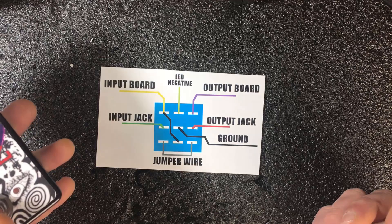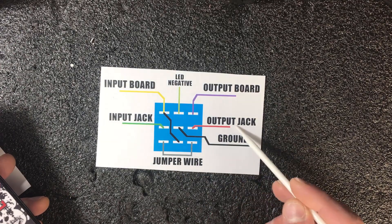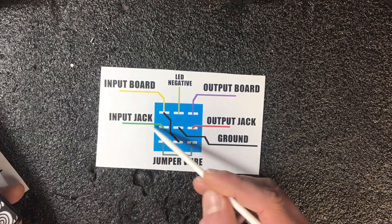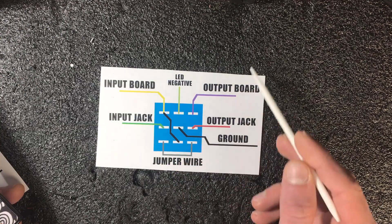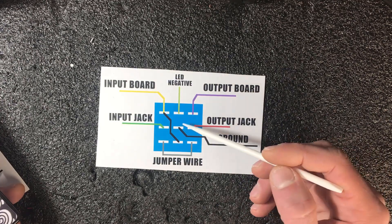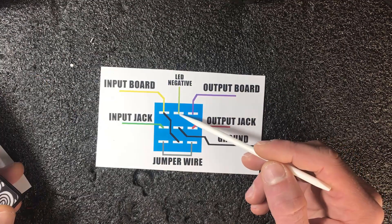How do these connections work? Simply, if you turn off your pedal, the signal goes from the input jack through the jumper wire and straight to the output jack. But when you turn the pedal on, the signal from the input jack goes to the board input, then the signal with effect goes from the board output to the output jack. Also, when we turn the pedal on, the LED negative leg will be connected to ground, so it will light up.